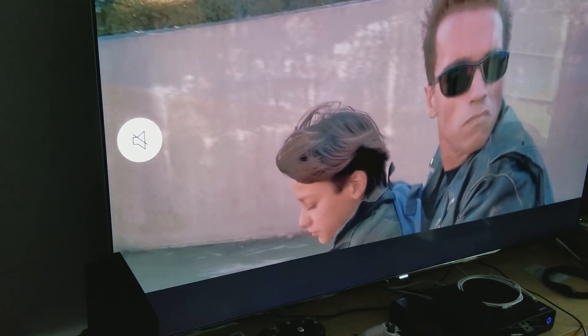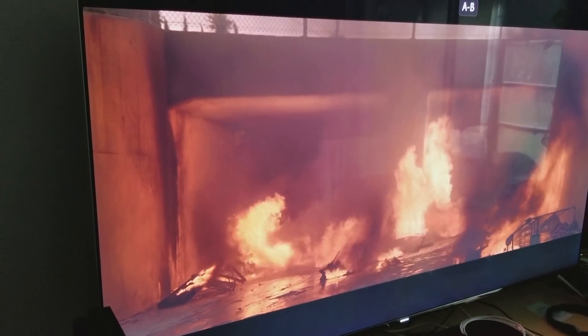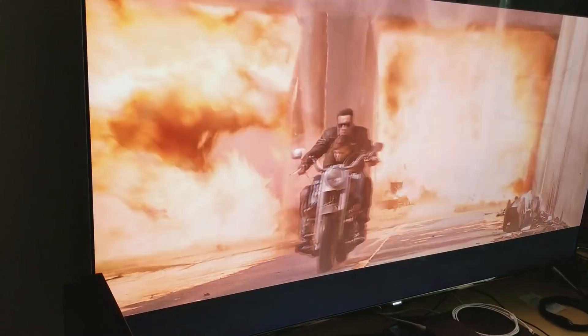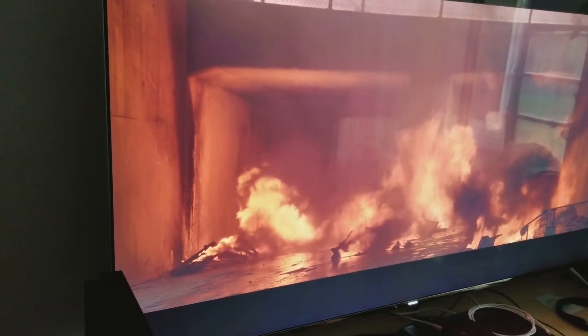You can see that edge-lit down at the bottom right here — that light. Now if I move to a Sony X900E, you will not notice this edge-lit on this movie. So let me switch to the Sony X900E and watch it from an angle, and you'll see that you're not going to notice any of that light.